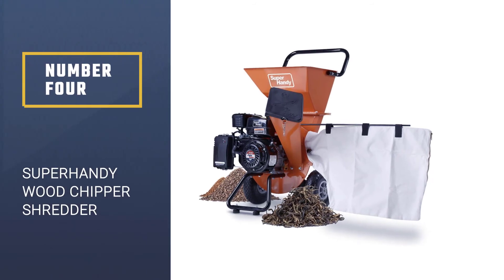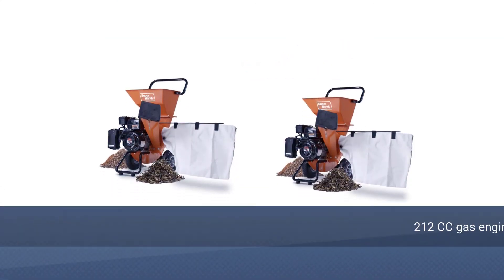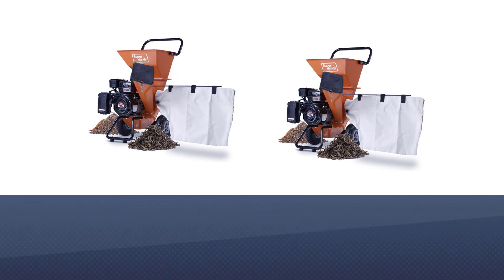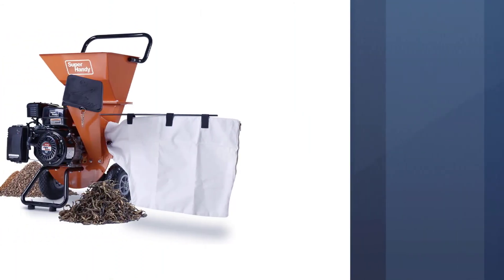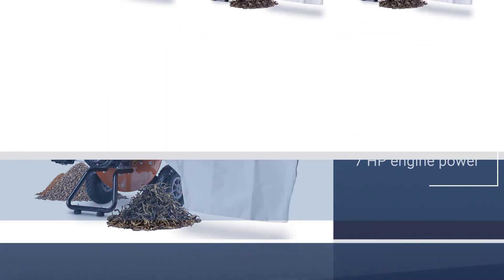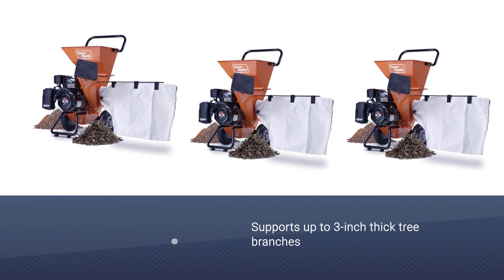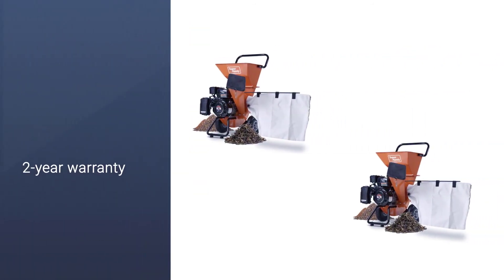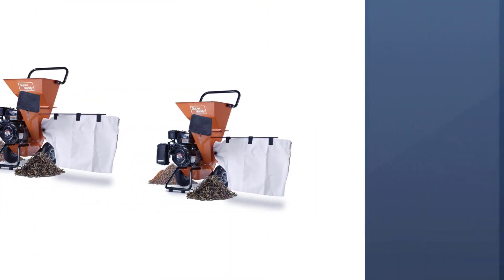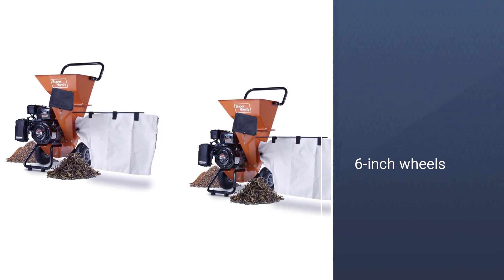Number 4: Super Handy Wood Chipper Shredder. Super Handy is a lesser known brand of power tools, but it offers multiple models, and its chipper shredder is a gas-powered one that offers decent performance. This chipper shredder comes with a 212cc engine that is quite similar to other gas-powered options, and as you would expect, this engine results in a power of 7 HP. As a result, you can use this chipper shredder to easily cut and shred tree branches and twigs that have a thickness of up to three inches.